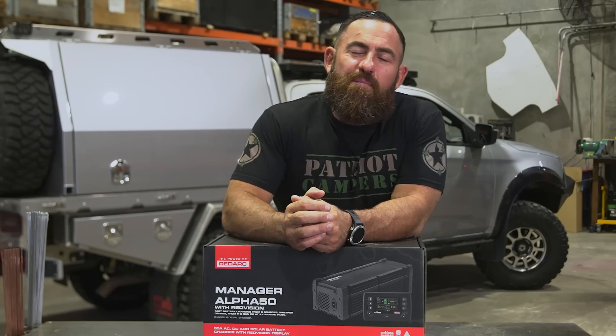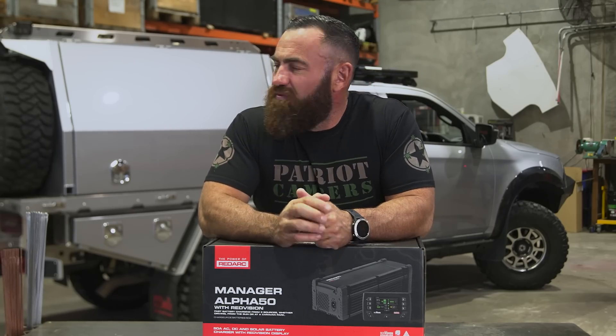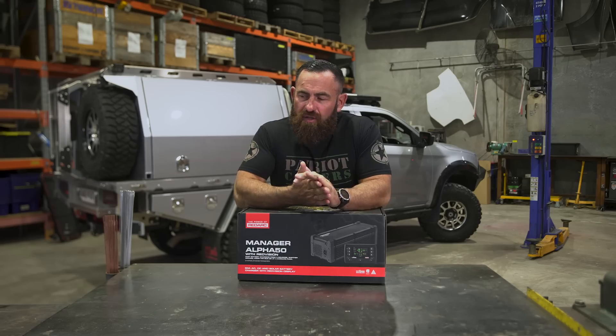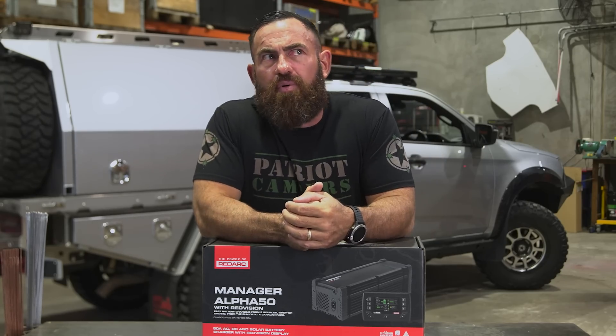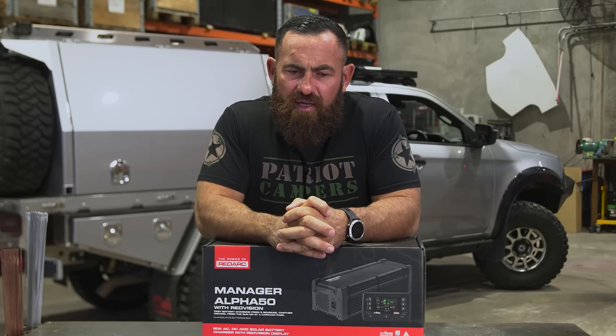What's up guys, welcome back to Loading Up in the brand new race shed slash build shed for Patriot Games. It's been a little while since we've done a Loading Up video and a lot of new products have hit the market. We're going to kick off the new series with what I think is the most exciting product that I've seen coming out of Australia in probably 12 months.